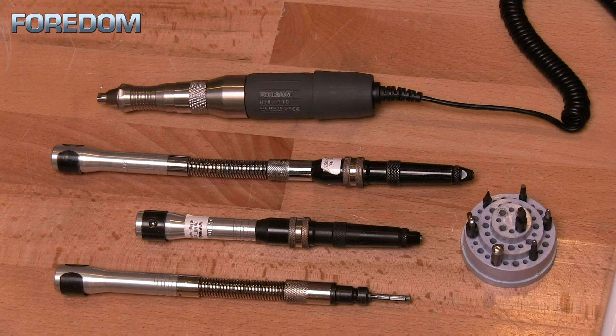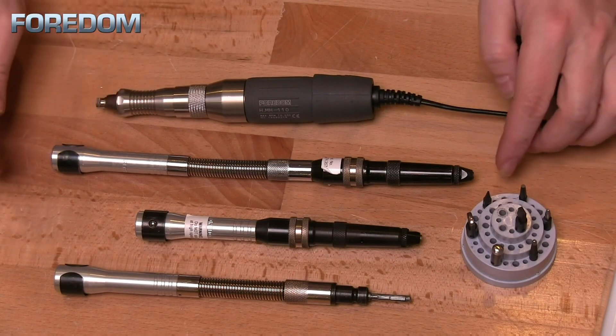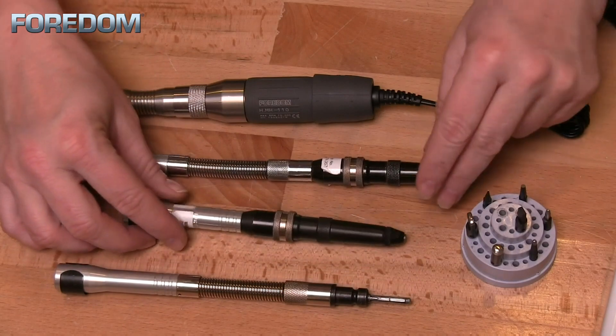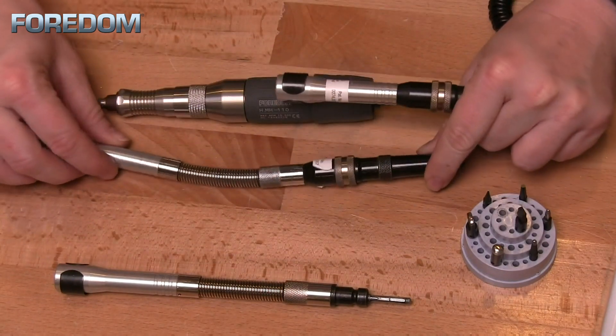There are a couple of different offerings of hammer handpieces from Fordham. One is a brush-type micromotor for the micromotor systems, and the other is a hammer handpiece for a flex shaft. The flex shaft one comes in two varieties: one without a duplex spring and one with a duplex spring.